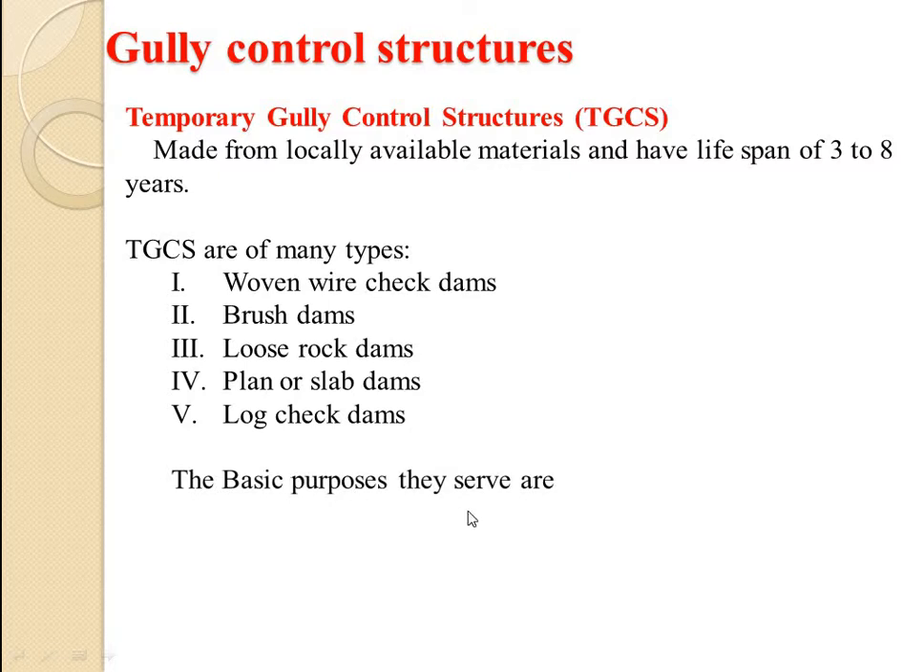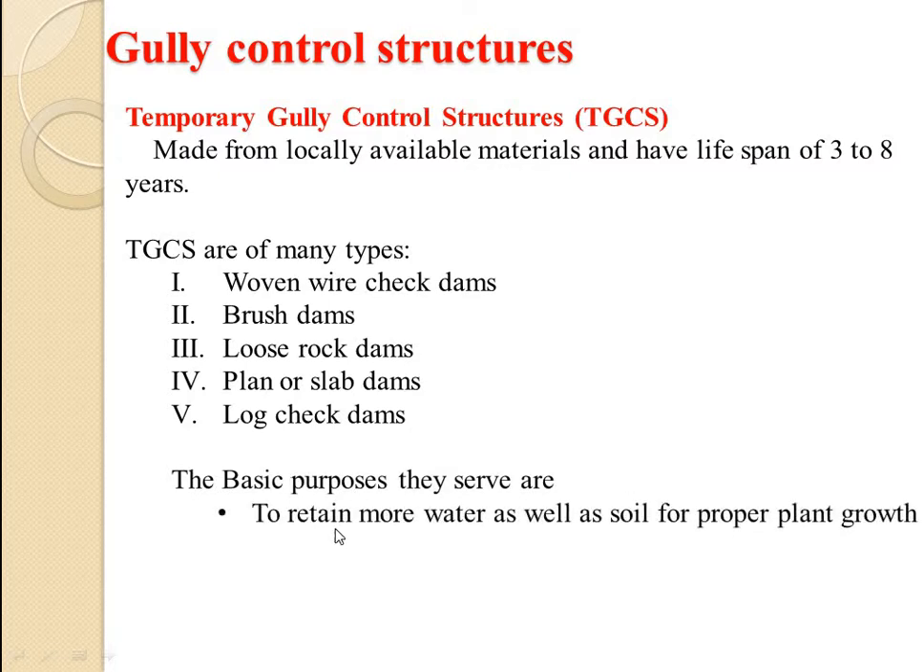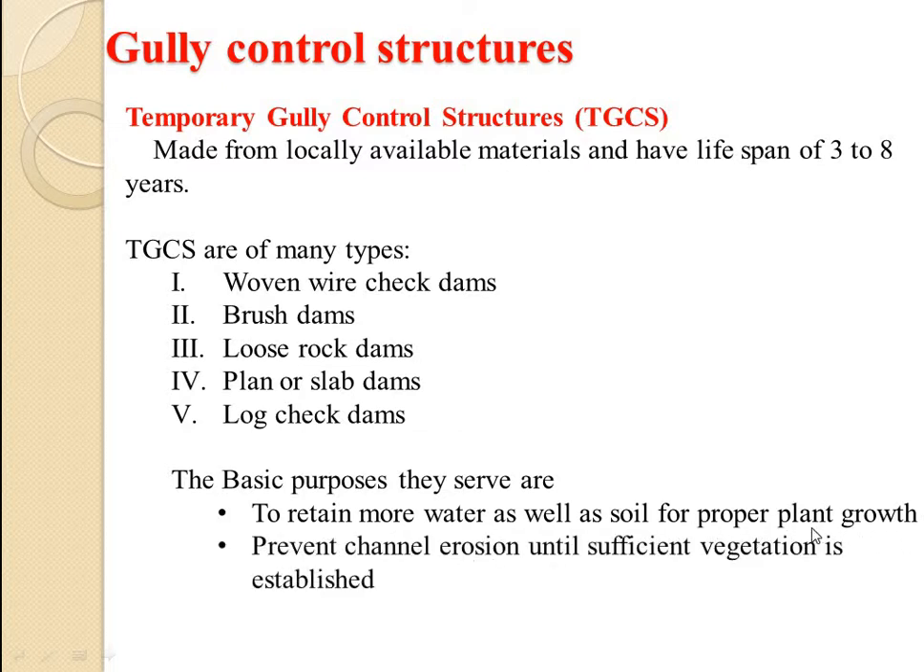The basic purpose they serve is to retain more water as well as soil for proper plant growth — that is basically soil and water conservation. They also prevent channel erosion until sufficient vegetation is established, so basically for gully reclamation so that vegetation grows sufficiently.